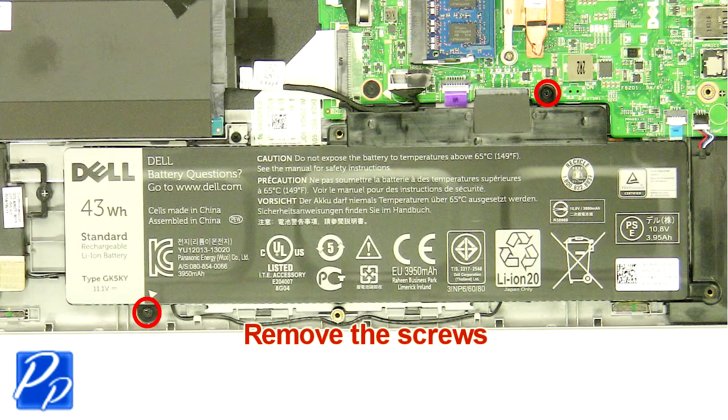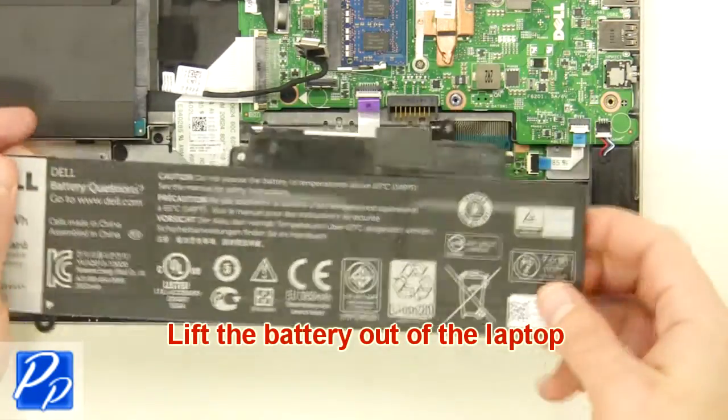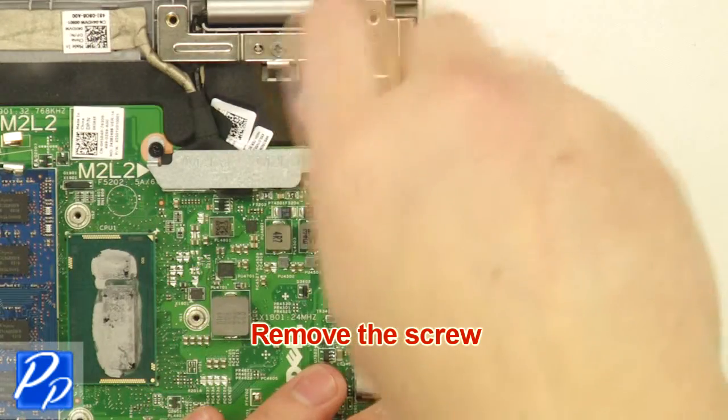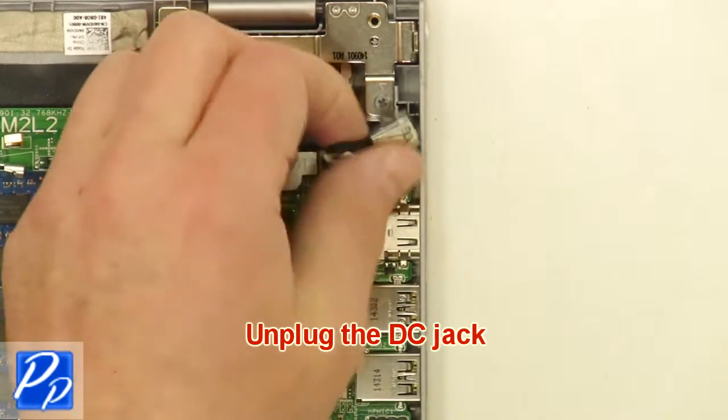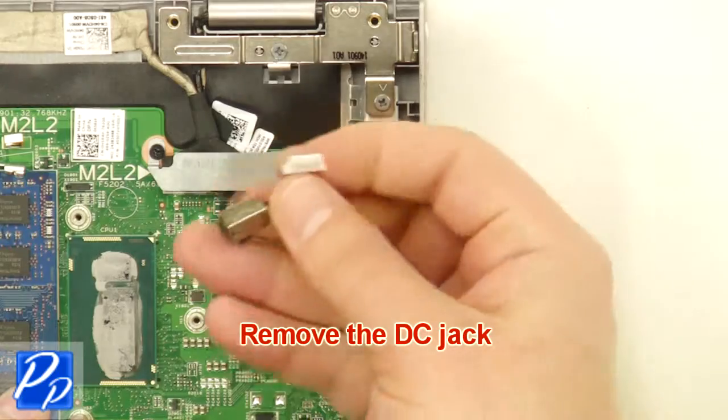Remove the screws. Lift the battery out of the laptop. Remove the screw. Unplug the DC jack. Remove the DC jack.